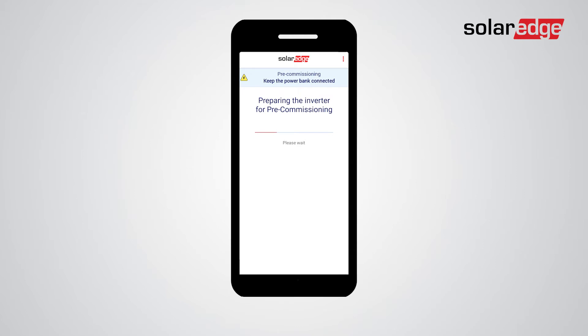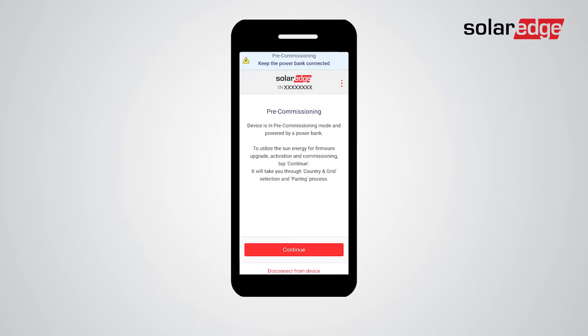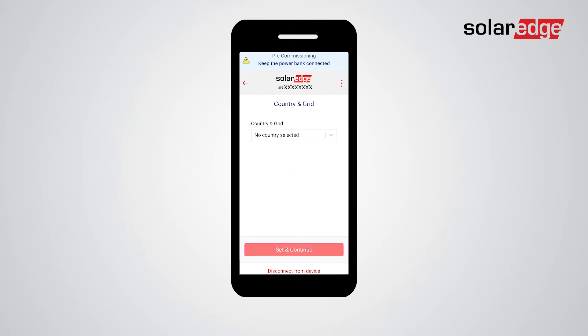Simply follow the instructions on the screen as the setup app automatically takes you through all the relevant steps. Read the information on the pre-commissioning screen and tap continue. Next, set the country and grid value by selecting the relevant value from the drop-down list and tapping set and continue.